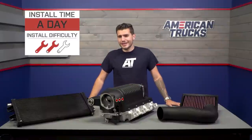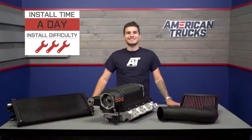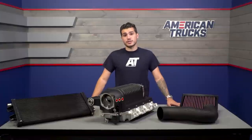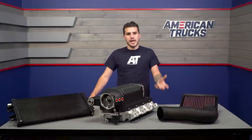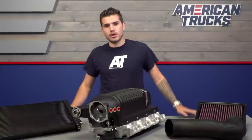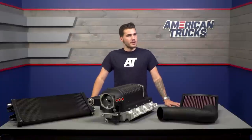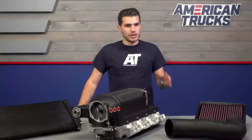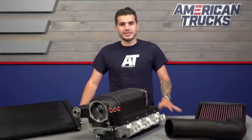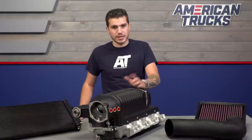As far as installation goes, you're looking at the full three out of three wrenches on our difficulty meter, but I think that goes without saying. Any forced induction setup is very labor-intensive and requires very good mechanical knowledge and expertise. I will say this is not the hardest install when it comes to forced induction, but it's not a job left to a novice. Expect a full day to a weekend tackling it depending on your experience. You want to have the entire toolbox on deck, and there's no shame handing it over to a professional if you're not comfortable tackling it yourself.